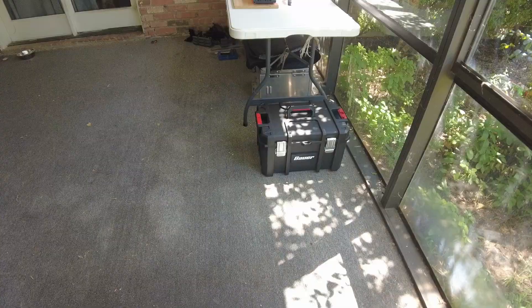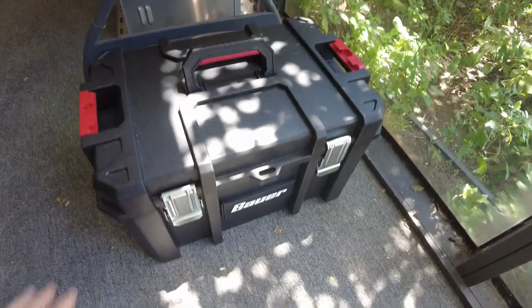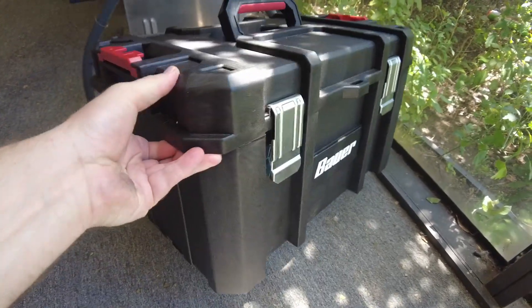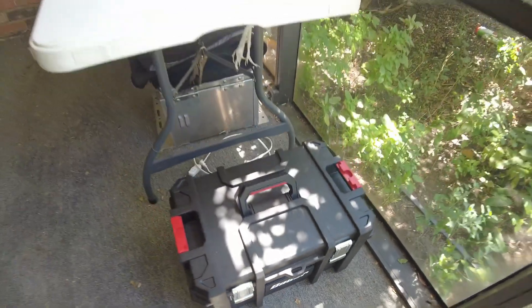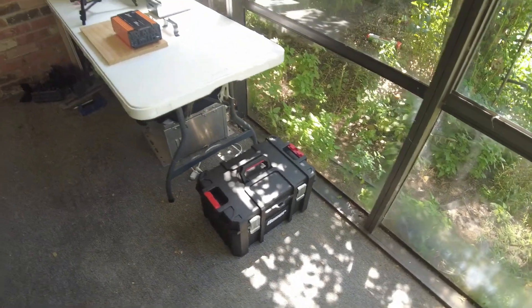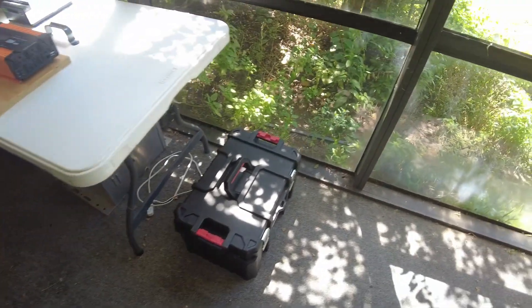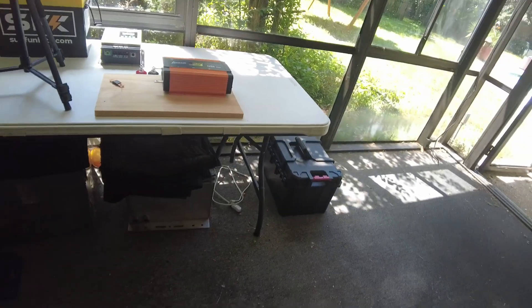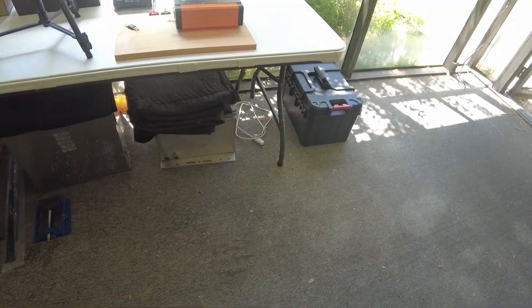Hey guys, I want to build a DIY solar generator. I've wanted to build one for a while. I originally thought I was going to use something like a toolbox, so I bought this nice toolbox, but I realized quickly that everybody's already built one in a toolbox — they're all over YouTube.